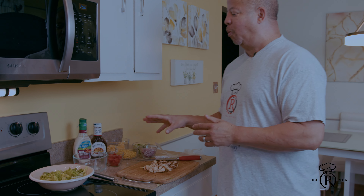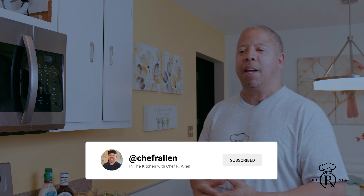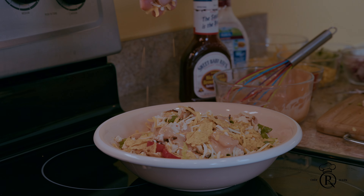Once again it's your boy — you are in the kitchen with Chef Allen, cooking made easy. Today I'm doing a leftover barbecue chicken. You know when you're barbecuing and y'all having a big feast with the family, then you wake up in the morning and there's still barbecue chicken left — well, that's probably the only thing left. So I want to show you guys what I came up with: I'm making a barbecue chicken salad.